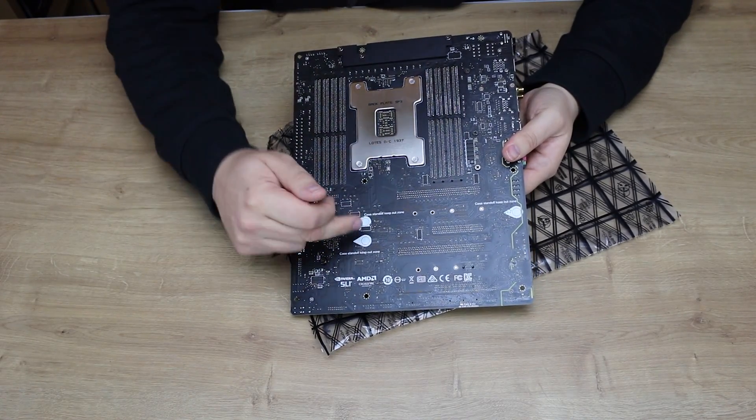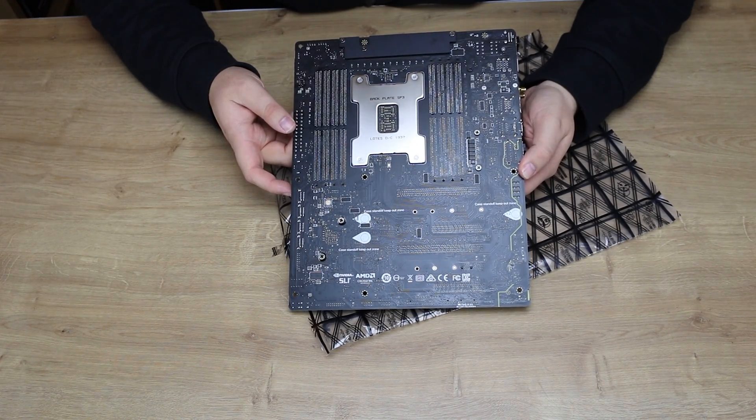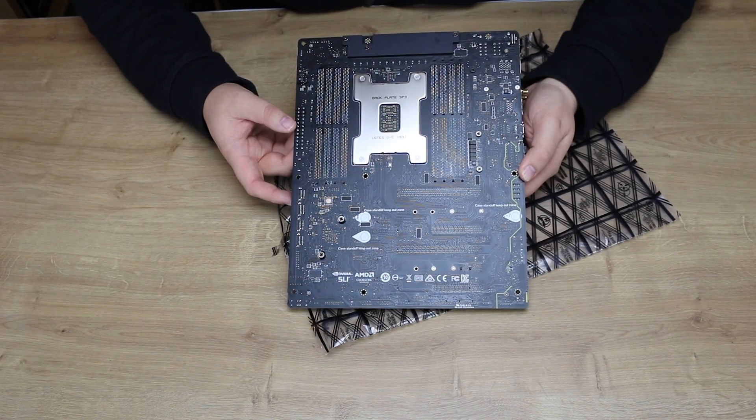The heatsinks on here are quite big and heavy. If you look at the side where the IO port is, you can actually see the whole heatsink doubles over there. You've also got two lots of 8-pin power for your CPU. On the back of the board you can see where it's marked — don't put any standoffs there because it's going to damage it, so do what it says.